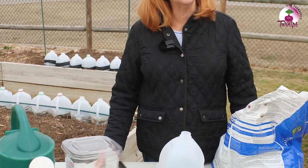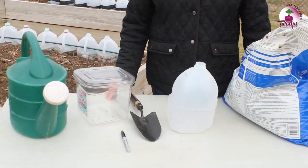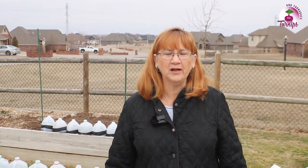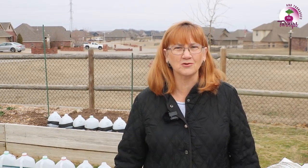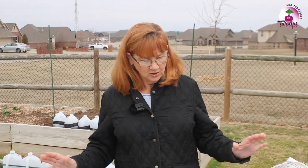Winter sowing is a way to get your plants started early if you do not have a greenhouse. A lot of people cannot afford a greenhouse, a lot of HOAs don't allow greenhouses, so this is a way to get a jump on it. It's also a way to plant the types of seeds and varieties that you want, and not have to just depend on the nurseries and big box stores.